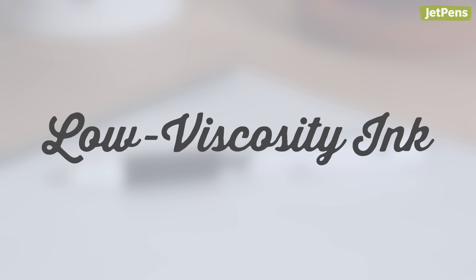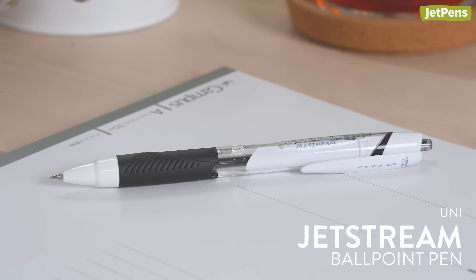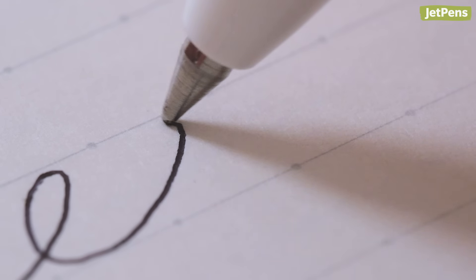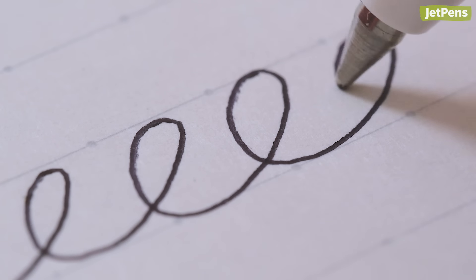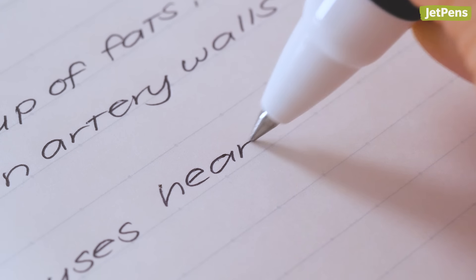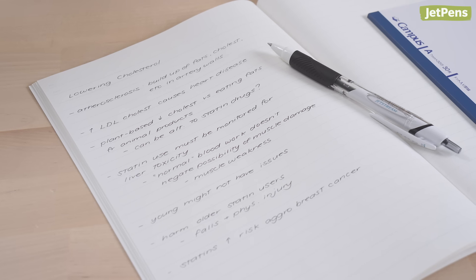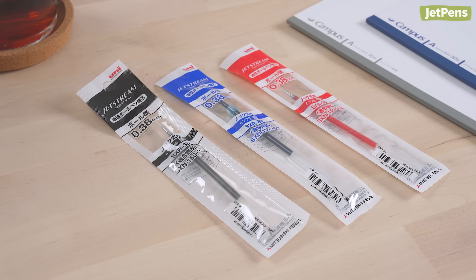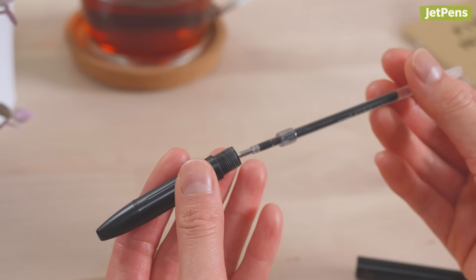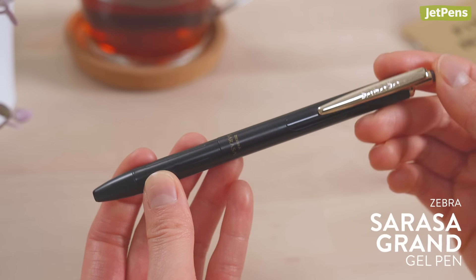Low viscosity ink. Low viscosity ballpoint pens like the classic Uni Jetstream contain lubricants in their ink, so the ball at the tip rotates more smoothly with less pressure required. While they're more pleasant to write with, they may run out faster because the ink is thinner. With frequent daily note-taking, the Uni Jetstream 0.5mm refill can run out in a month or two. However, these refills often come in a wider variety of colors and are compatible with other more durable pen bodies, so they're a great alternative to gel pens.